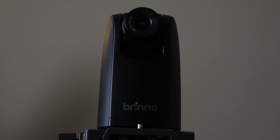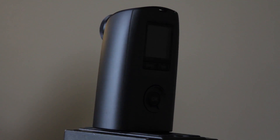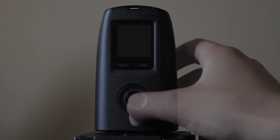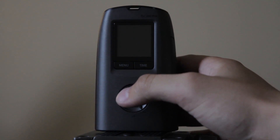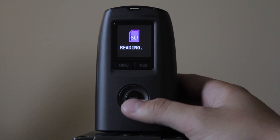Hey everybody, today I'm going to be showing you the Brinno TLC200 Pro time-lapse camcorder. I've been using it a lot — it's been really helpful for some projects I've been working on, and I want to do this little instruction video on how to use it.